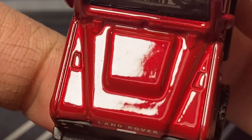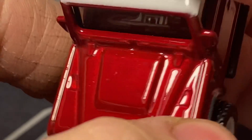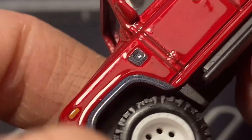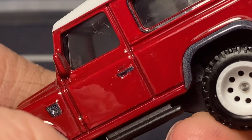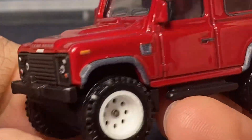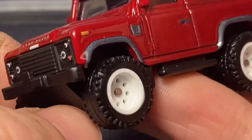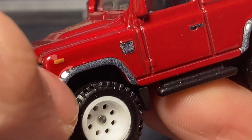Land Rover Defender across the hood here — the body color is gorgeous, like a deep metallic red. It's hard to tell it's metallic but it's there, and it's just an amazing, amazing color. The white rims and the white roof just look perfect on top of the red.